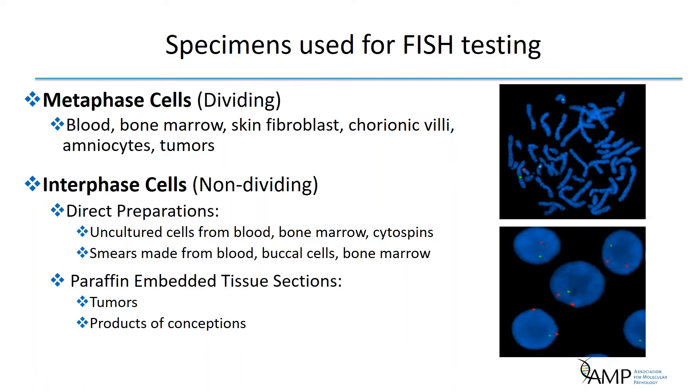FISH can be performed on a variety of specimens, with only a basic requirement that they have undegraded DNA. Any specimen used for chromosome studies evaluating metaphase cells can also be used for FISH, including blood, bone marrow, skin fibroblast, chorionic villi, amniocytes, and solid tumor specimens. Metaphase FISH is an important tool for visualizing copy number changes detected by other methods, such as microarrays, to determine the mechanism responsible and clarify clinical significance and recurrence risk.